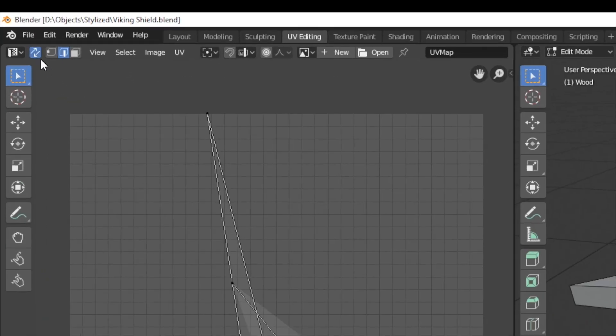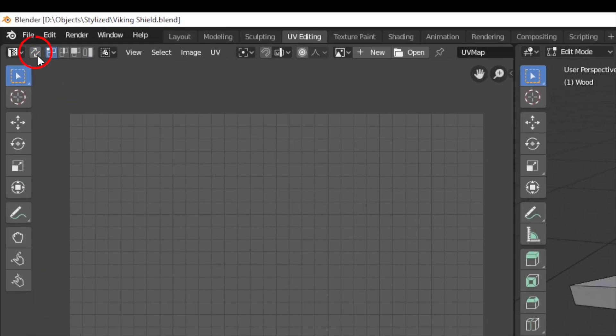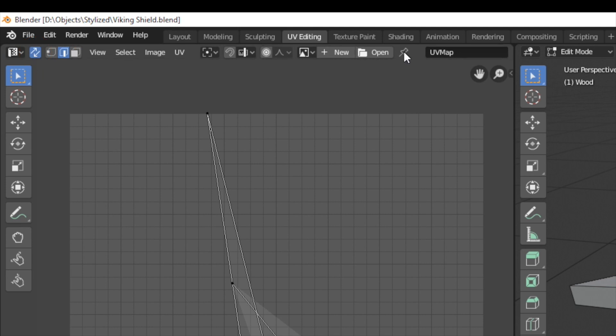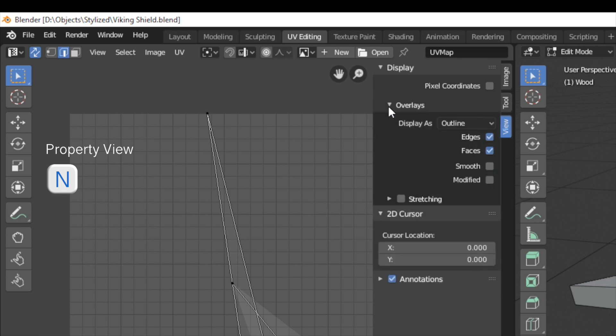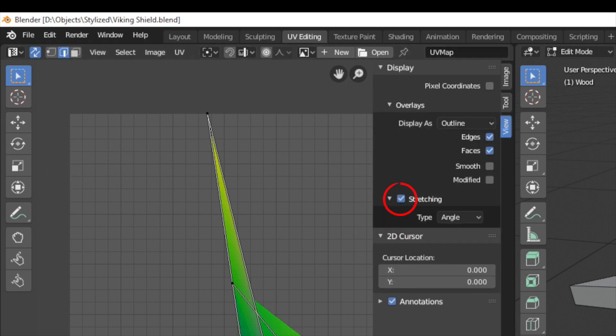First make sure that the little icon with the two arrows is selected, so no matter what we have selected in the 3D view we still have our UVs in the UV editor. Then open the properties view and under overlay enable stretching.